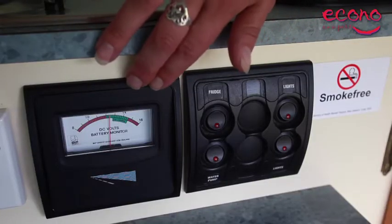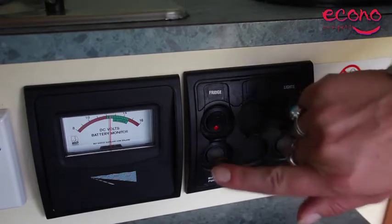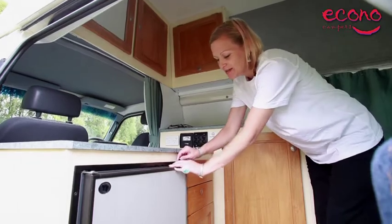This is the volt meter for your house battery. The house battery runs your fridge — you can leave that on the whole time you're on holiday. And it runs your water pump and your lights. Fridge down here. Lift the pin to open and close.